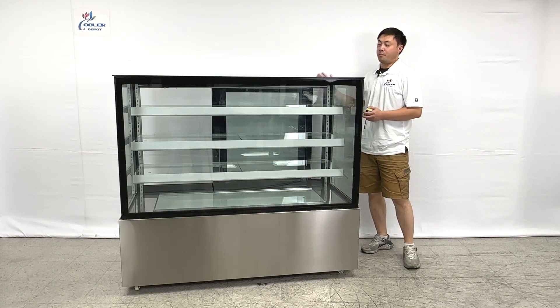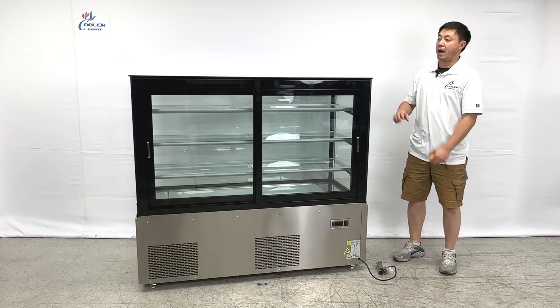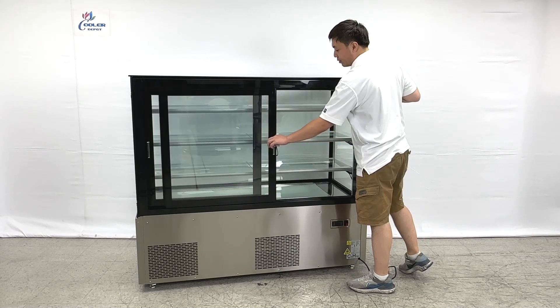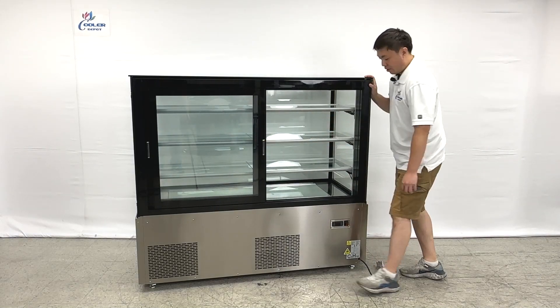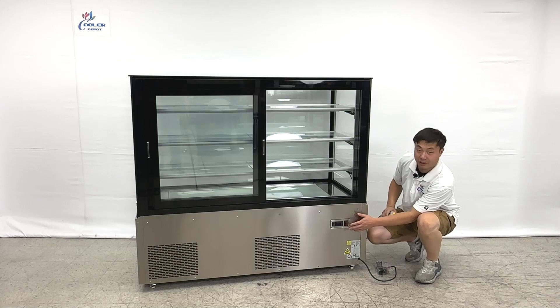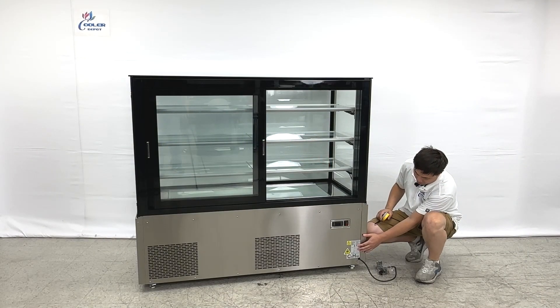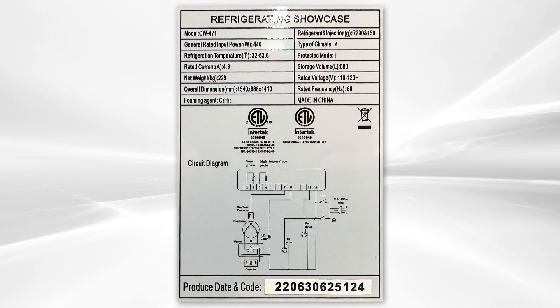Let's take a look at the backside dimensions and the inner side. This is the backside of the unit. We have a big sliding door at the back. And also if you're looking down at the bottom, we have the switches right here, the controllers, and the ETL sanitation stickers, and also the NSF for the health department inspections.